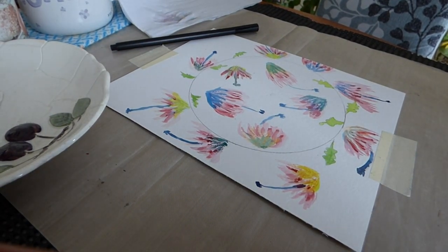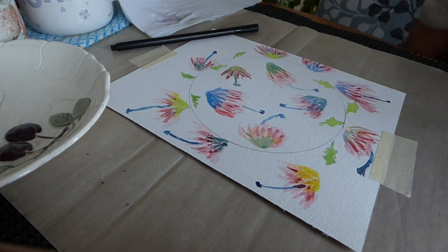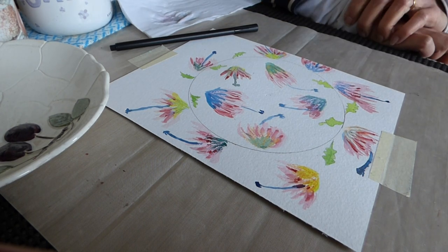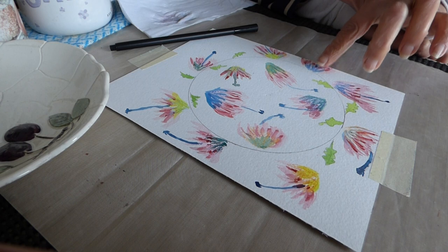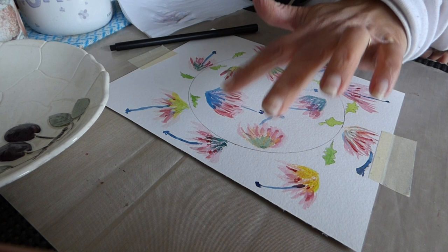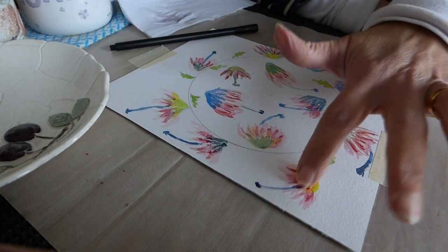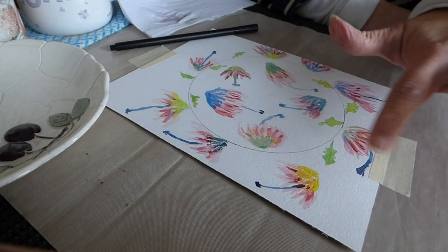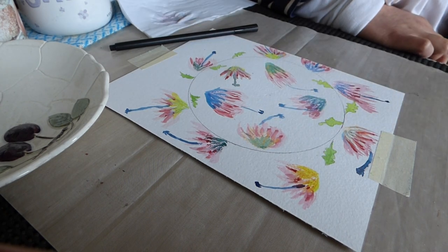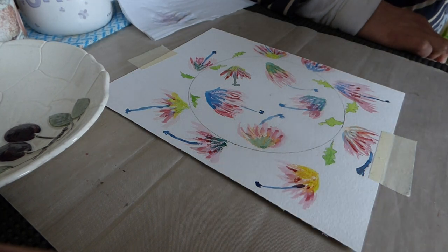All right, now we have this picture — very colorful — and it has dried now, so you just check. It's all dried, and now we're going to use the pen to just start drawing.